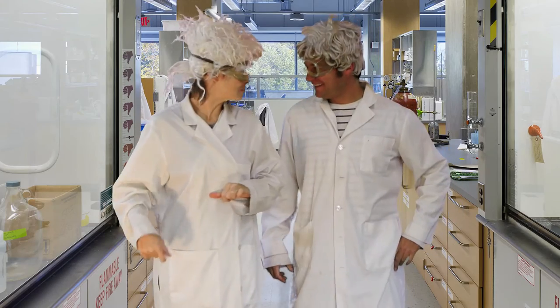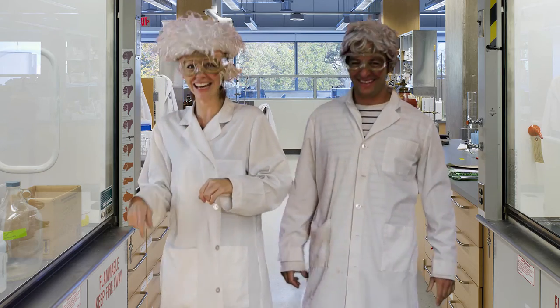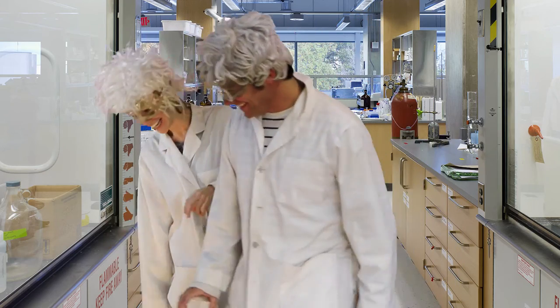We are here instead of Jeff and Paige this week to teach you a science experiment that... It's about gravity. It affects us all.